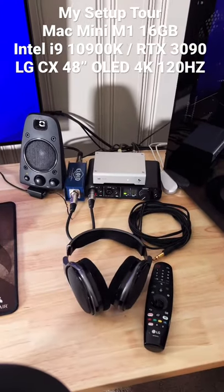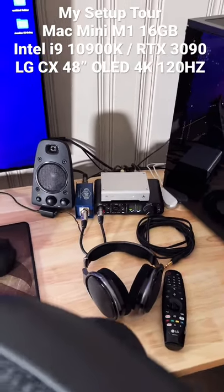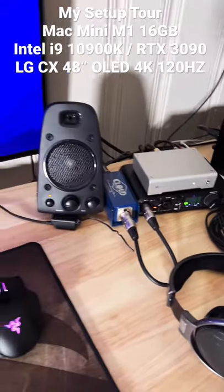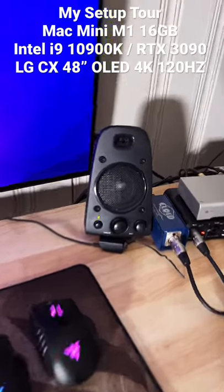That's just audio gear down there — Sennheiser HD650s, MO2 M2 audio interface, Cloud Lifter, and a Modi 3+. Those are just Logitechs — you can see I destroyed them. More on that later.